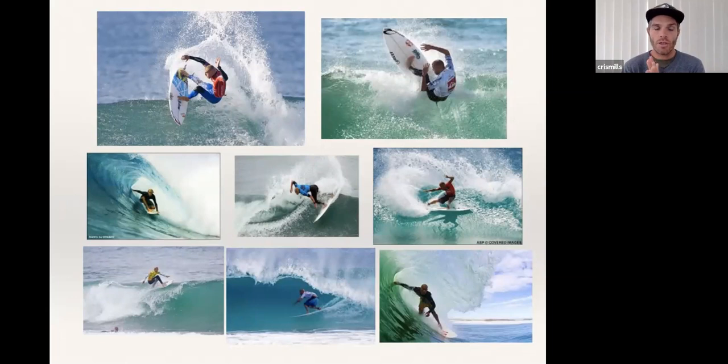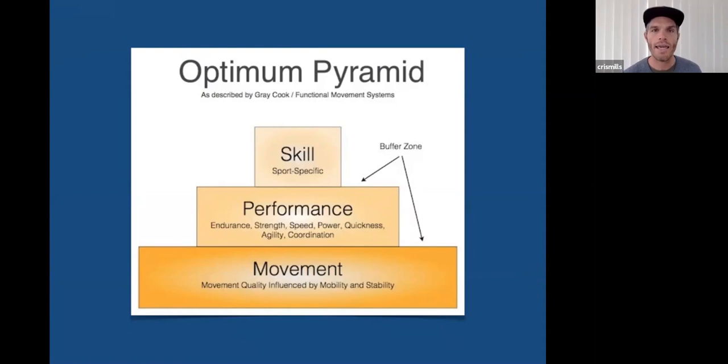The two major movement centers we need to look after as surfers are the spine and hips. When those lock up, other parts of the body take the brunt. If a hip doesn't move well, the knee or low back will compensate. If the thoracic spine isn't moving well, the low back, neck, or shoulder takes the load. It's a kinetic chain — one joint influences the other. I work with a lot of guys 35 and onwards who can't even move these ranges on dry land.